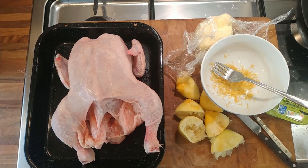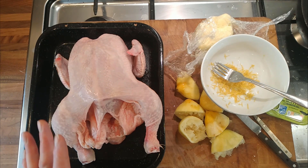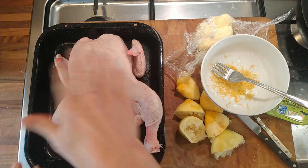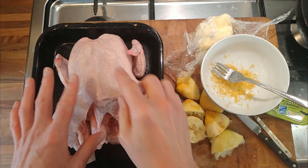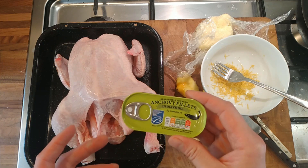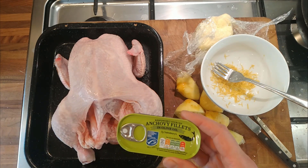I've got a few ideas I want to play around with for roast chicken tonight. I previously made a butter with chicken stock cubes as a flavoring and put it underneath the breast skin, which was very nice. This time I'm going to use the olive oil from anchovy fillets instead.